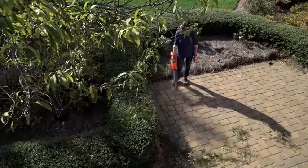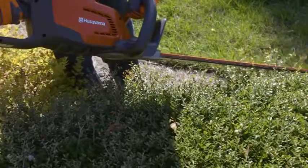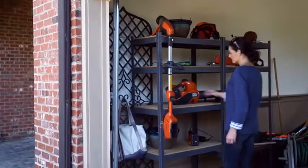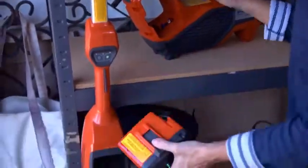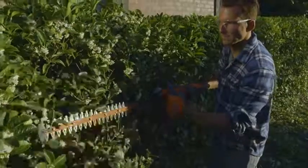Husqvarna has a new series of battery-powered outdoor products designed specifically for those who want the best in power and runtime without all the weight. The new Husqvarna battery series uses long-lasting interchangeable batteries. With a simple press of a button, you'll get to work in no time.